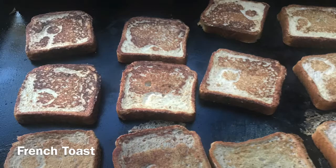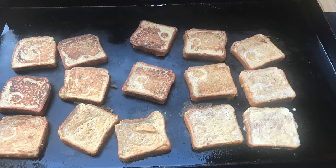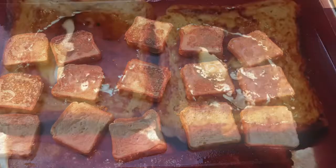French toast turned out really well. What's nice is you can cook a whole bunch of it at once, so you can eat with your family instead of cooking one at a time on your kitchen stove. This turned out really good and was delicious.